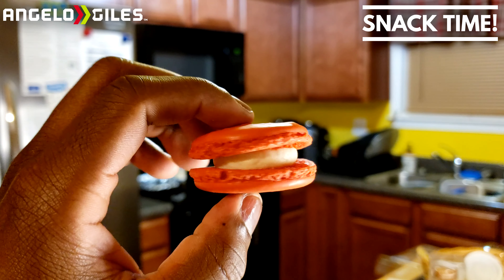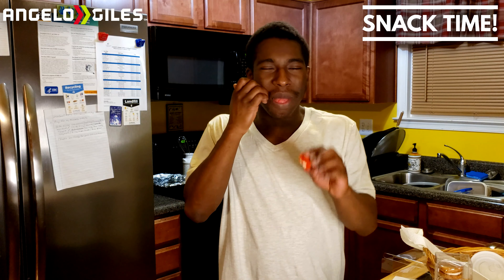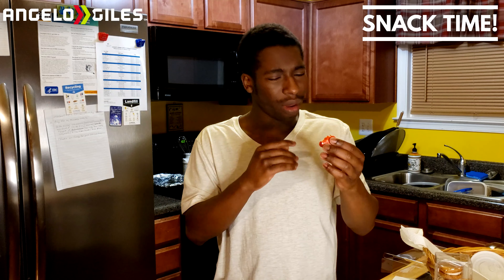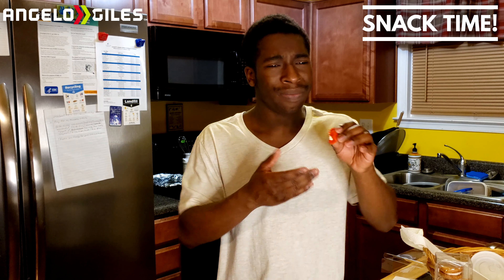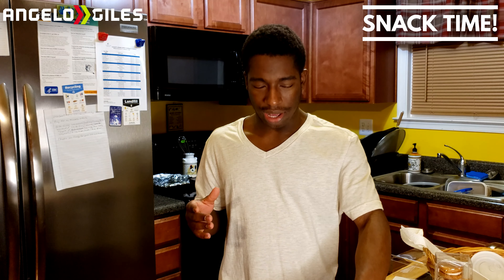Last but not least, the iconic Red Velvet — they might as well call it red velvet cake, but it's a macaroon. The shell is more cake-like. The filling is amazing, and the shell is nice — crispy and airy, really good. It's amazing that these are made with almond flour and I don't even like almonds like that, but these macarons are awesome. I'll give that one a four out of five. The red velvet cupcake flavor is spot on.